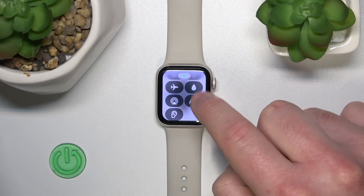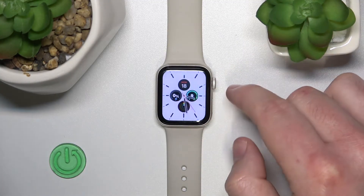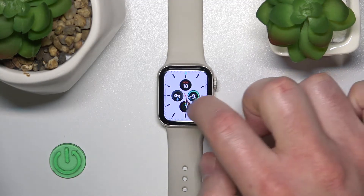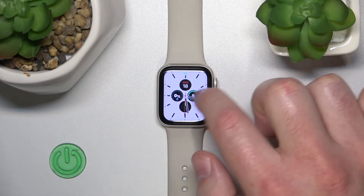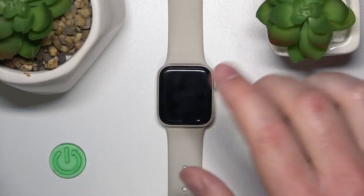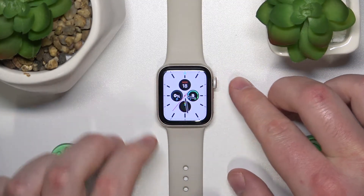Now search for the water droplet icon and click on it. As you can see, the screen is locked — the water is not going to interrupt you or do things that you don't want it to do.